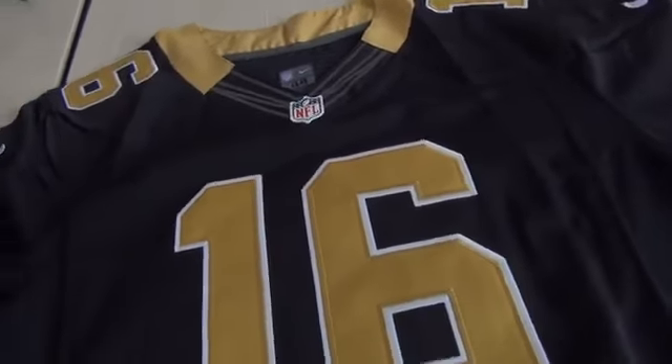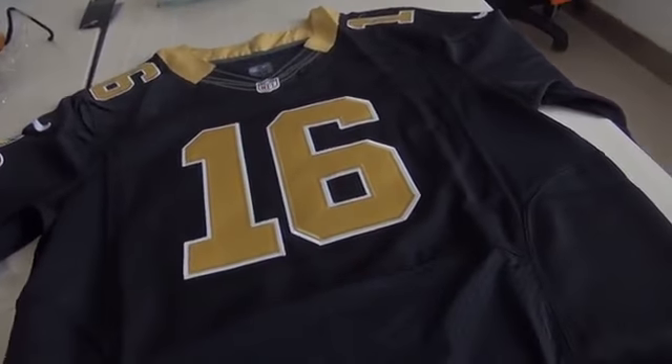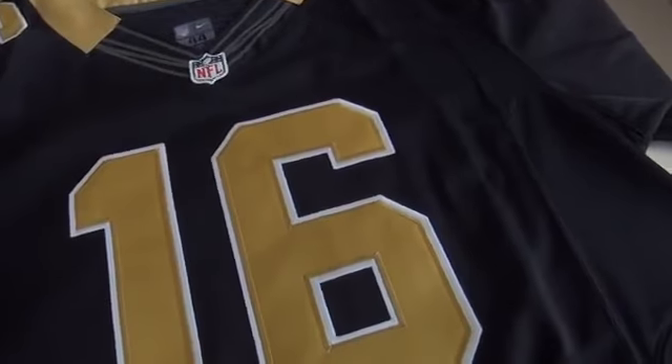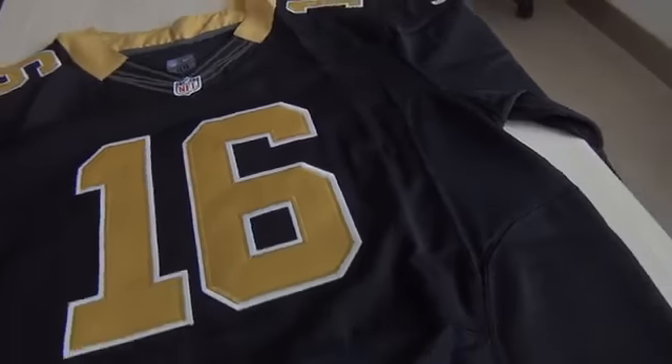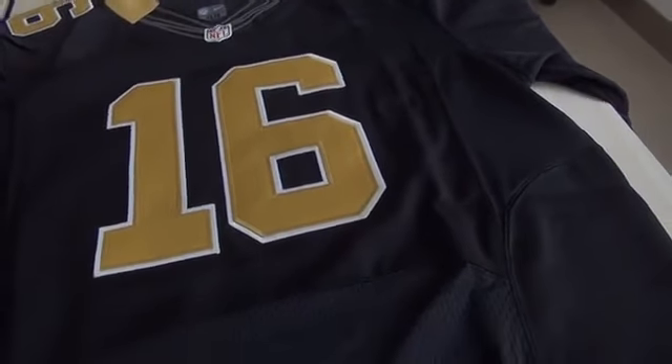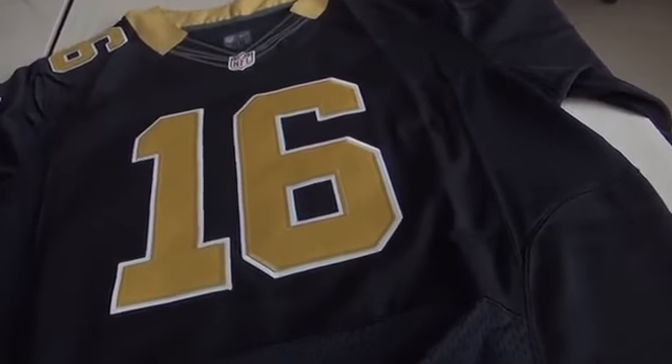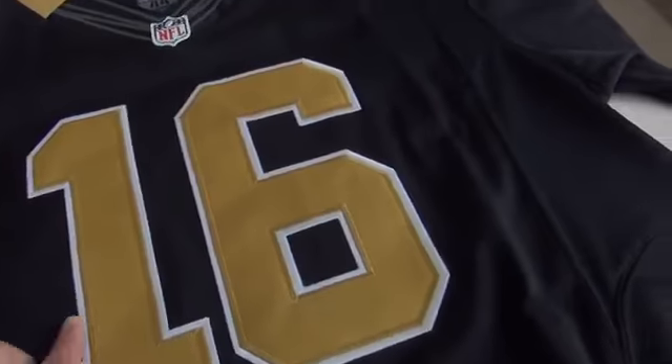Hello everyone. This is Anna Kim from UnboxingJerseys.com. Now this jersey is for the New Orleans Saints, the Black Elite jersey. The player number is 16.